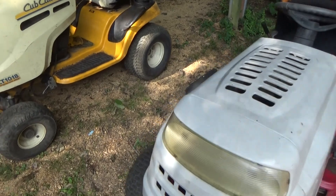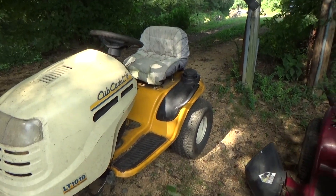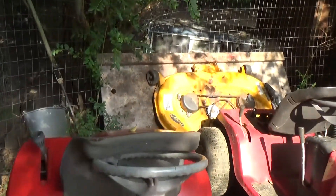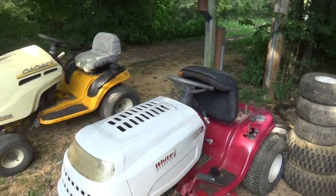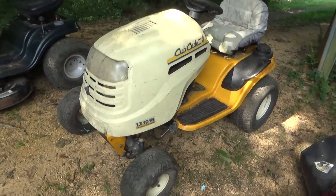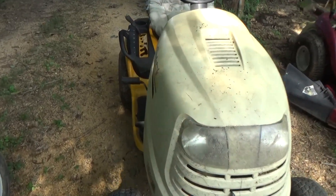Looks like it's short a carb — the carb I've got sitting over in that parts machine is a Briggs carb, so somewhere there's a Tecumseh carb floating around. Beyond that he had this Cub Cadet, another MTD — this one has no engine, the deck is not attached, but I grabbed that too. The deck is sitting right there and it's in really good shape, the caster wheels are a little beat up but other than that it's solid. This tractor may actually stay here at the compound.